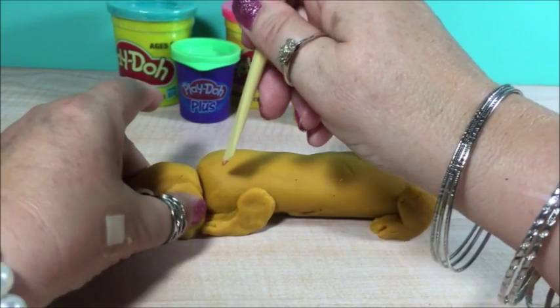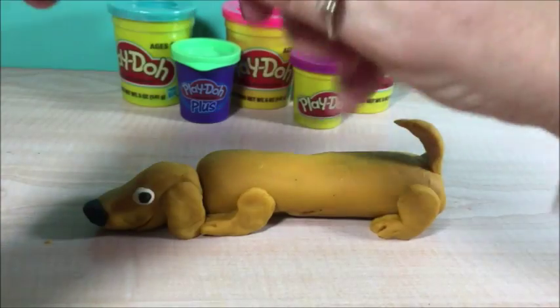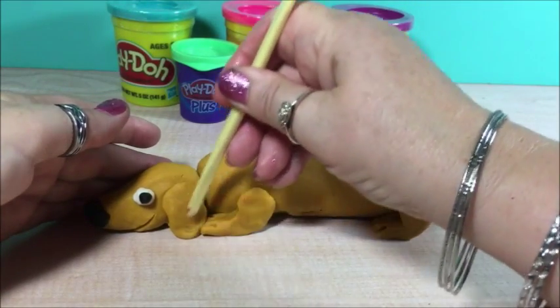He's almost done — very easy. A little bit of touch up here and there. Smoothing out the ear a little bit.